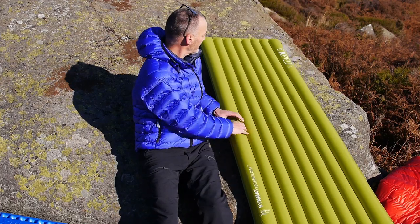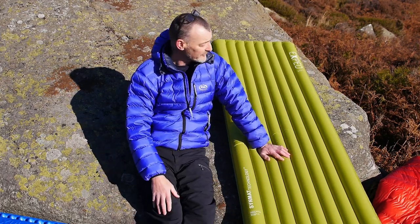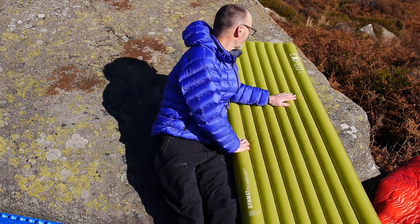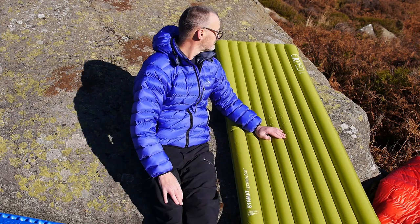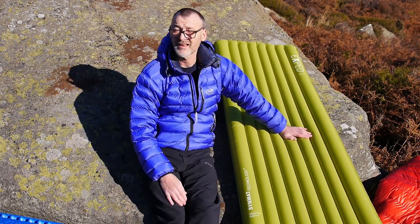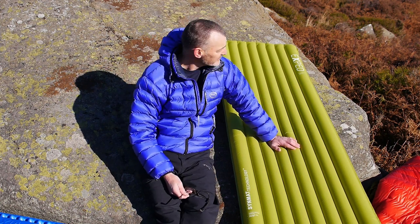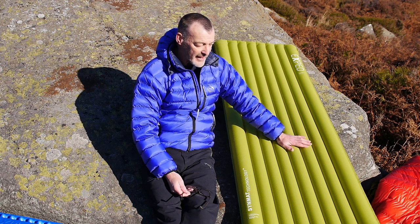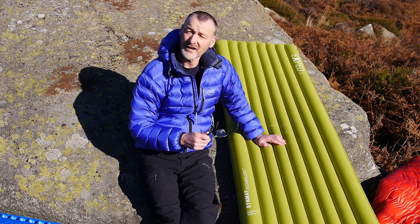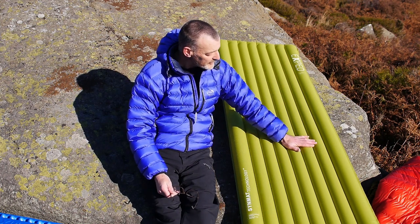I also tried an inflatable mat — again from Exped — the Ultra 3R Long and Wide. It has an R-value of approximately 3 — I think it's 2.9. Because it's a rectangular shape it works really well with a Greenlandic.